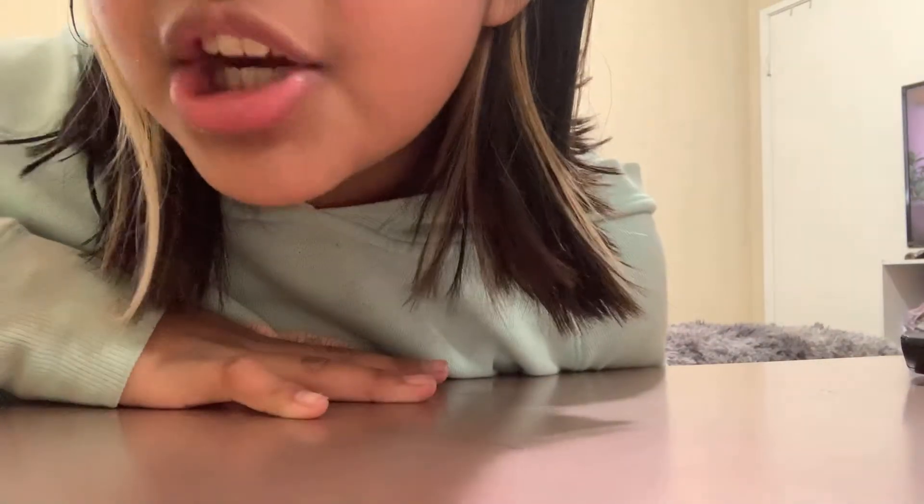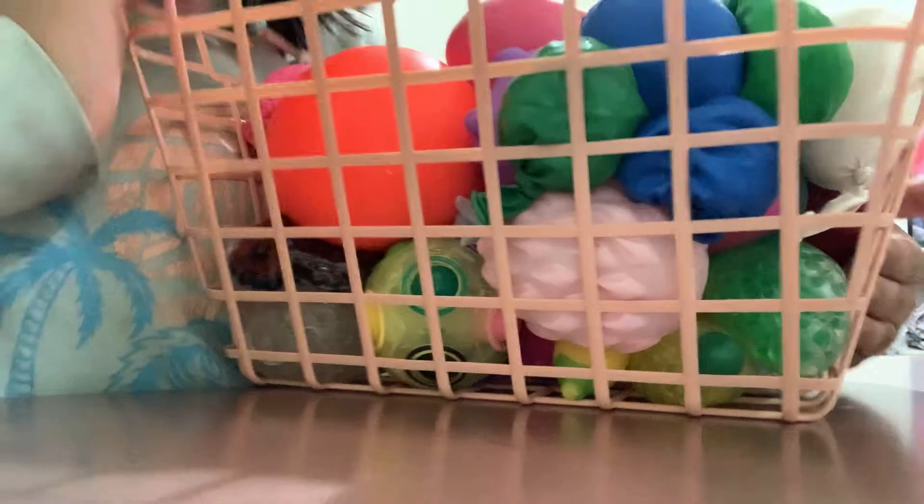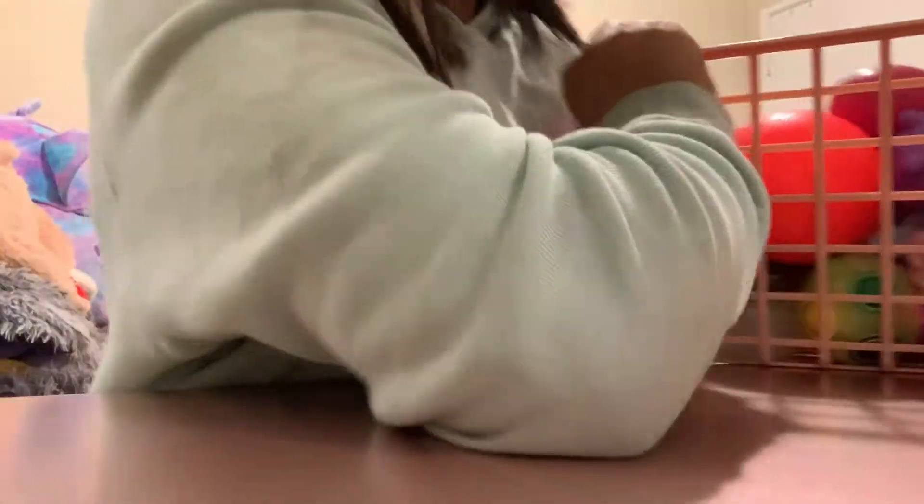Hey girl, hey! Welcome back to my channel. My name is Nancy and today I'm gonna be rating only my stress balls — my homemade ones and my real ones, not all my fidgets. I have way too many. If you want me to rate my whole collection of fidgets, tell me in the comments. I have them all in here — the real ones and my homemade ones.